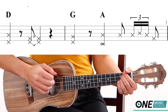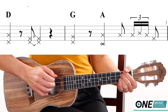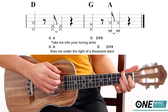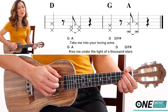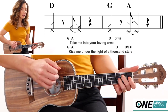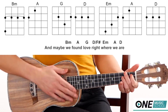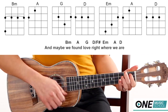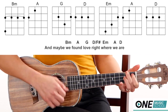Guitar solo. So baby now, take me into your loving arms. Kiss me under the light of a thousand stars. Place your hand on my beating heart. I'm thinking out loud that maybe we found love right where we are. Baby, we found love right where we are. And we found love right where we are.